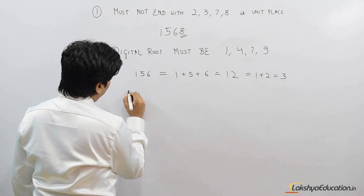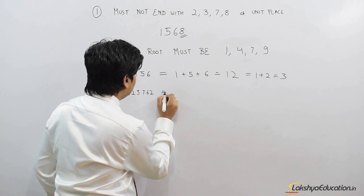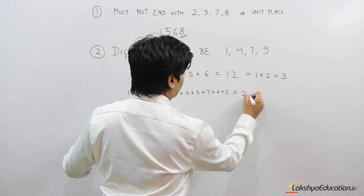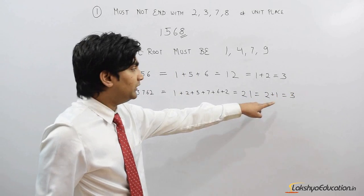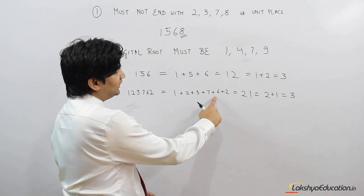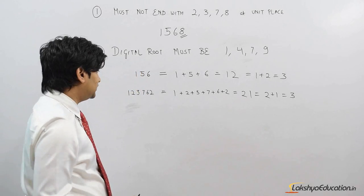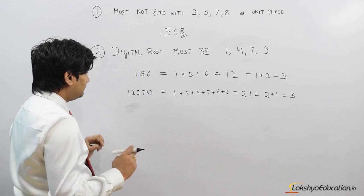Let's take another number: 123762. To get the digital root, I add all the digits: 1 + 2 + 3 + 7 + 6 + 2 = 21, then 2 + 1 = 3. As the number grows bigger, the number of digits we add also increases, so there is a shortcut method to make this task simpler.